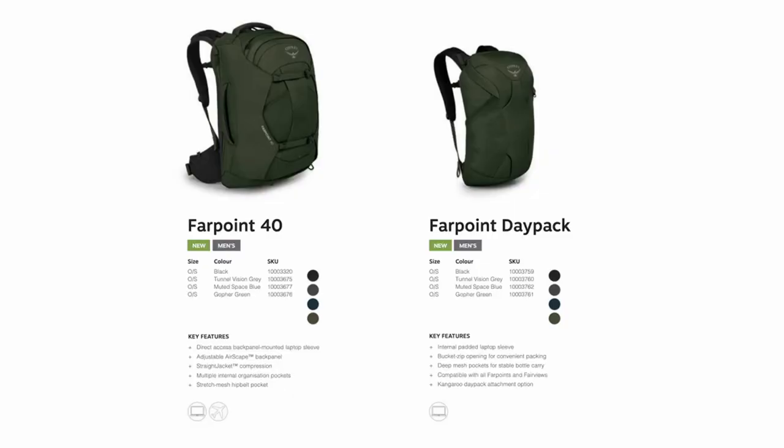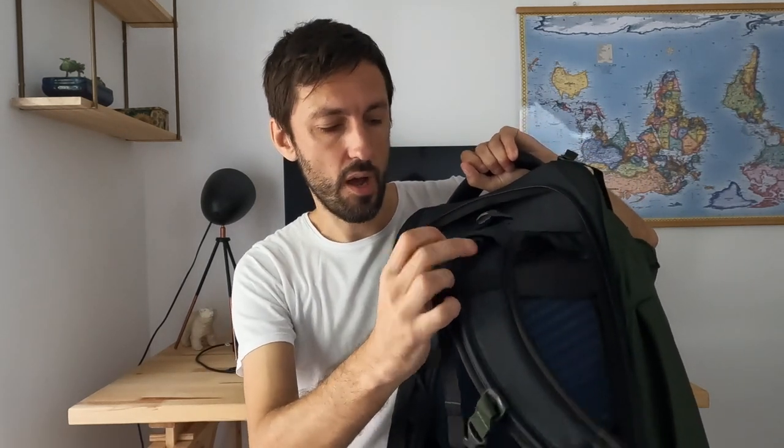Osprey has changed the way that the day pack works. This day pack is now called the Farpoint Day Pack. You get it included with the 55 and also with the Osprey Farpoint 70. You can put it in the back and clip it to the main pack so it becomes one big backpack, or you can take out the day pack and attach it with little clips to the front straps. This allows you to wear it in the turtle shell style — one front, one back — which is great going through airports or bus stations.